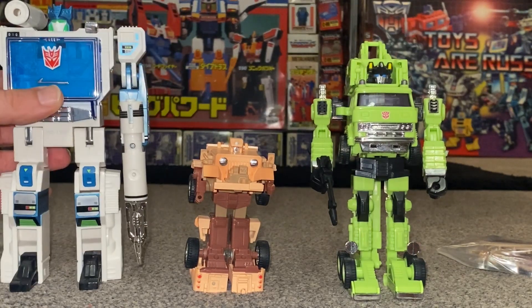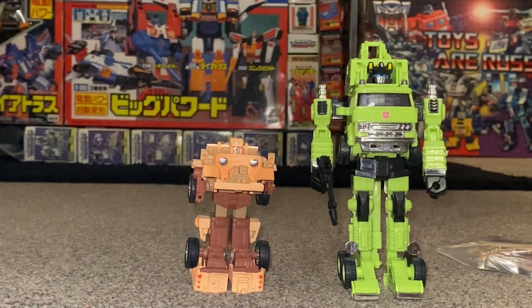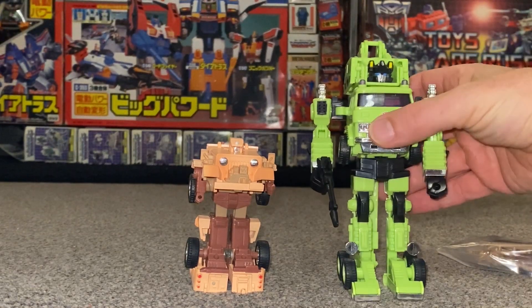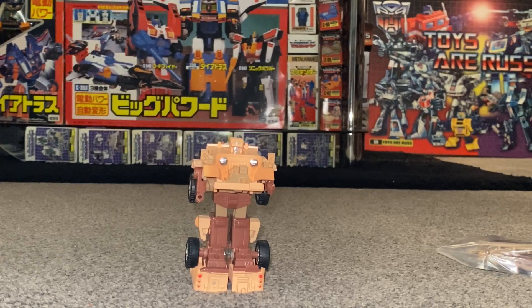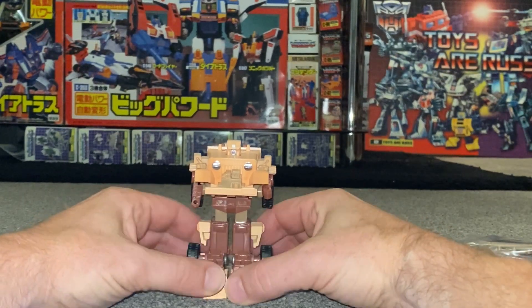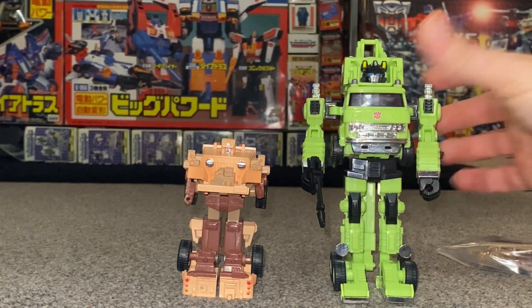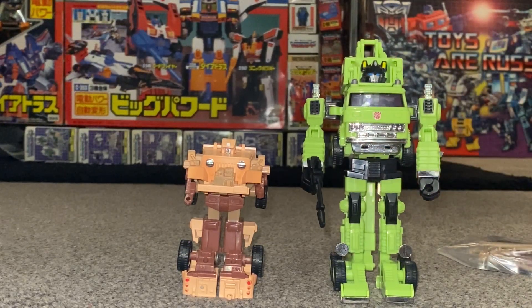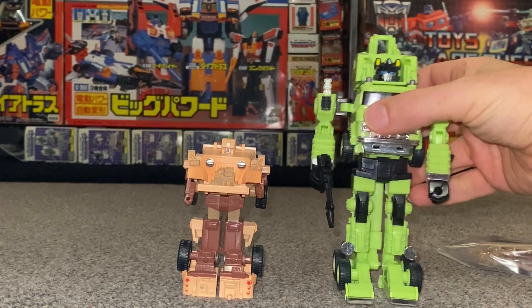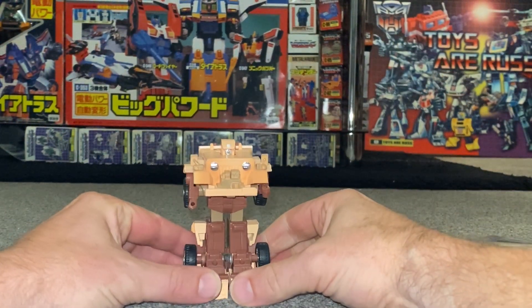E-hobby is a company licensed by and working with Takara, and what they are allowed to do is access the original Transformers and in fact the original Diaclone molds to produce figures. Hauler is the best example - he was a figure that was never released in the G1 continuity, but e-hobby released him in 2003 using the Grapple mold. With Detritus it's a very similar story, although Detritus is not as well known as Hauler.